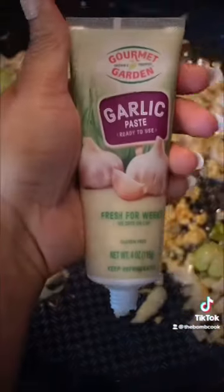Go ahead and sauté your onions and celery in some butter. Add in minced garlic and garlic paste as well as your flour — I added mine in a little later.